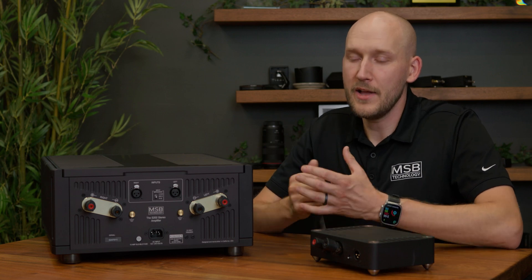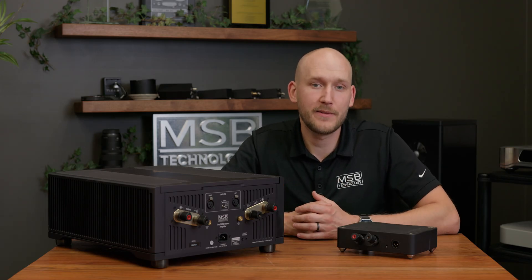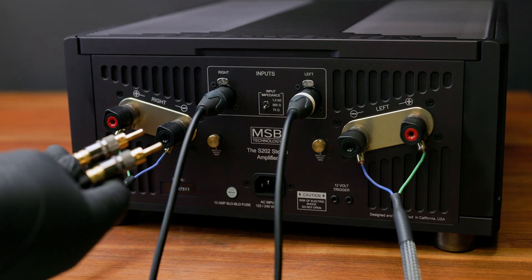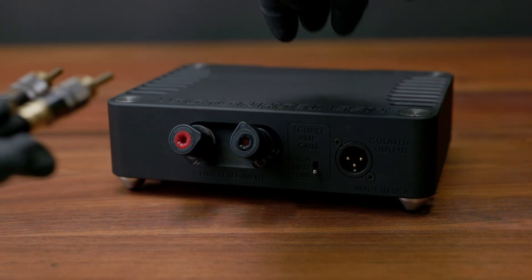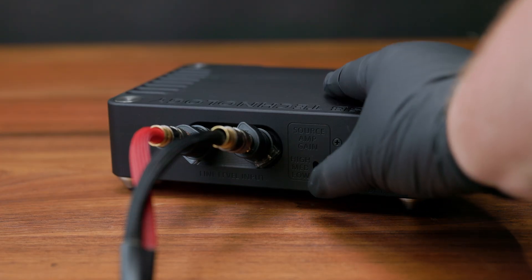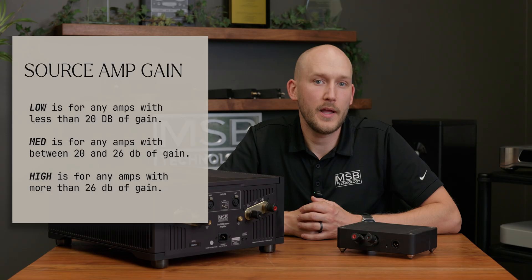Please reach out to MSB directly if you have any questions on this custom setup. The setup of the ProSub Isolator is very straightforward. Before you begin, I recommend turning your amplifiers off and unplugging the IEC connection. Begin by making the connections between the speaker output or the amplifier output and the ProSub Isolator. This can be done with a banana style or spade style speaker interconnect. After this connection is made, you will need to select the gain setting on the ProSub Isolator as seen here.